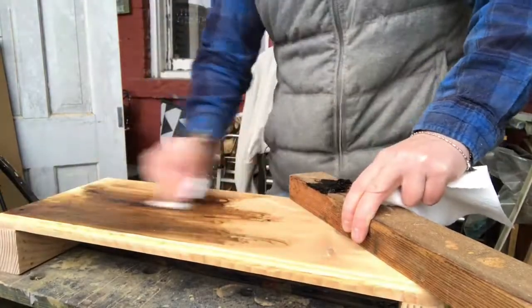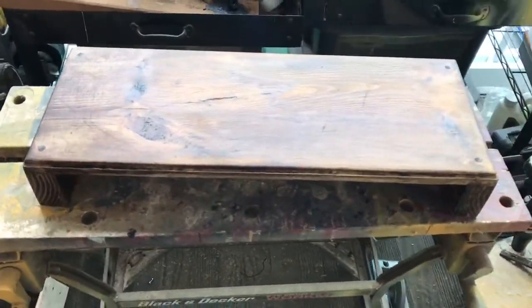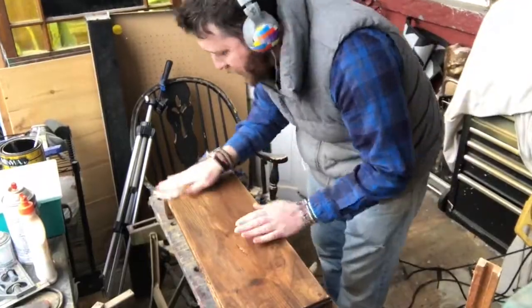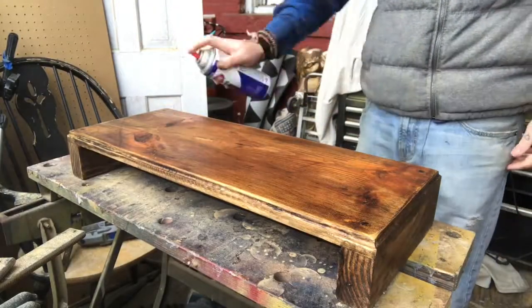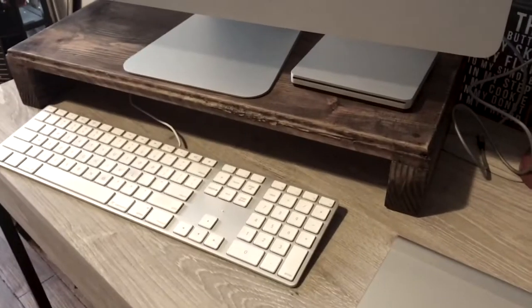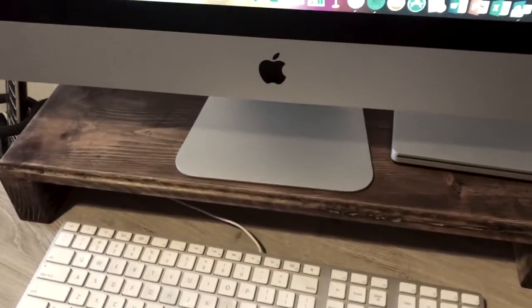I want this project to have a rustic look, so I'm using my dark walnut stain followed by some hand sanding to distress the piece a little bit. Then I'm finishing it with some spray lacquer. And here it is all finished with the iMac on top of it.